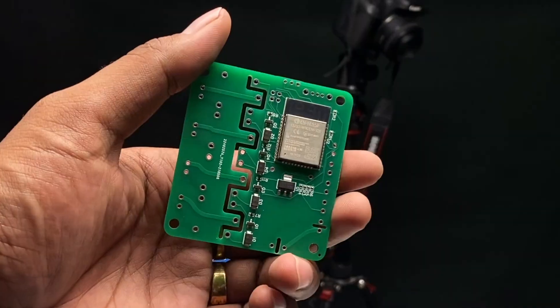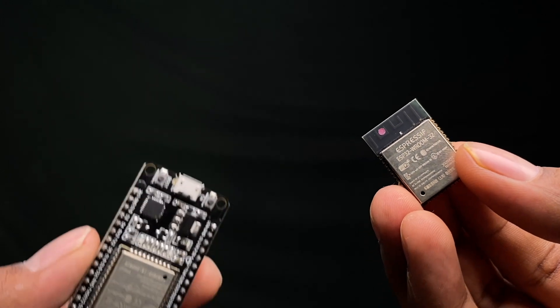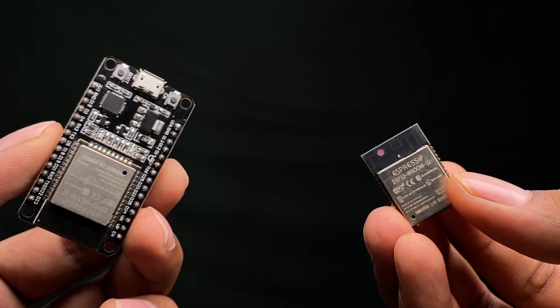We were able to shrink down the PCB size of the project by using SMT components this time. We even used the ESP32 module rather than the ESP32 development board to make the size way more smaller. So first of all, let me show you the schematic of the project.